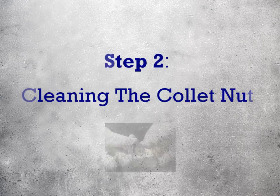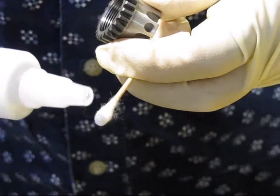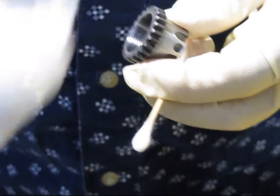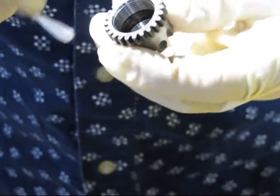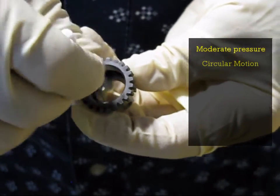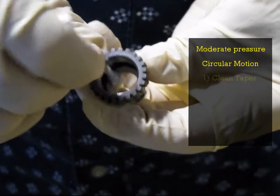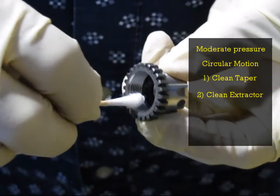Step 2: Cleaning the Colicare nut. With a fresh Q-tip, wet the end with one or two drops of the Colicare. With the Colicare nut in hand, reach to the inside of the nut, wet end first, and using moderate even pressure in a circular motion, clean first the front taper, followed by the extractor groove, followed finally by the threads.